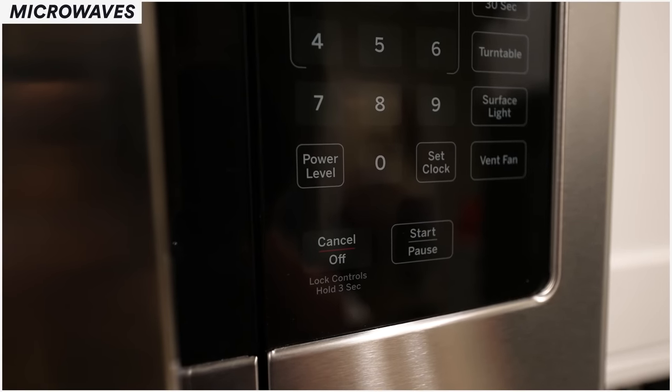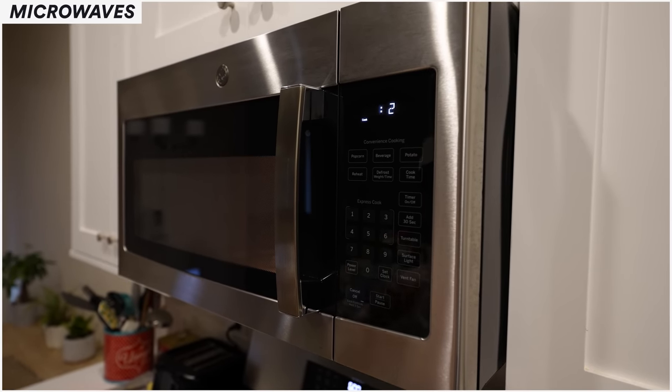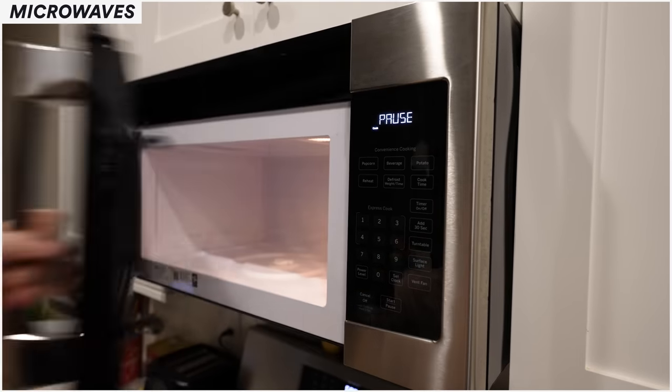That's why whenever you want to open the microwave door while it's counting down, you always want to press the pause button. It says start and pause — just press pause, open the door, check your food, put it back in, press start again. That way you're going to save yourself a lot of hassle with door switch issues. Don't try to beat the timer — just press the pause button and you'll save yourself a lot of possible failures.